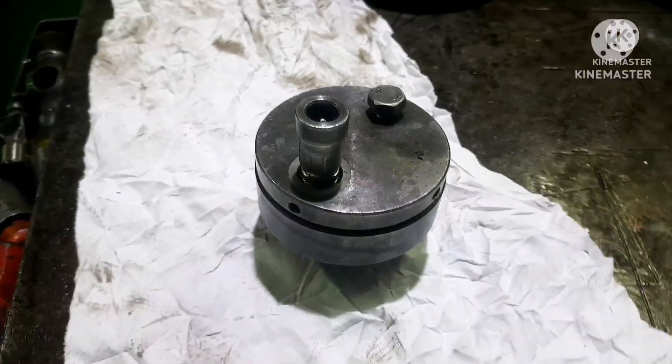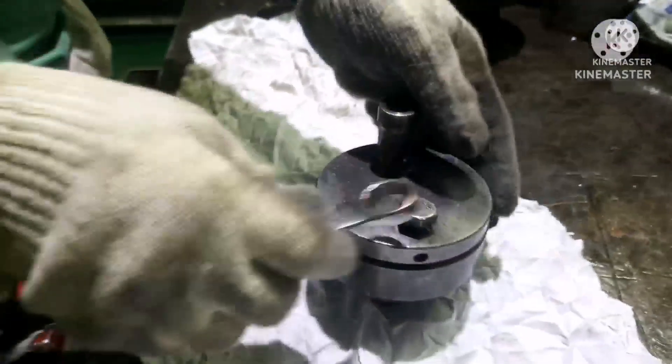Hi everyone, welcome to our marine knowledge channel. This is your sailor Basha, and today again something technical. Every time we open any hydraulic nut we use a hydraulic jack, so if the jack is leaking, we need to know how to overhaul it. This video is about how to overhaul a hydraulic jack. Let's go inside the video — this is the hydraulic jack which we are going to overhaul.